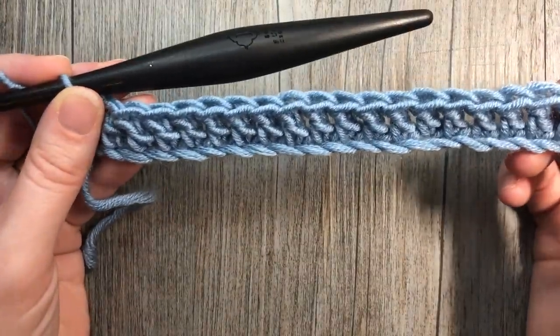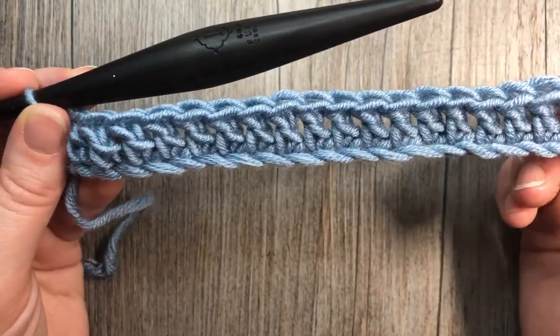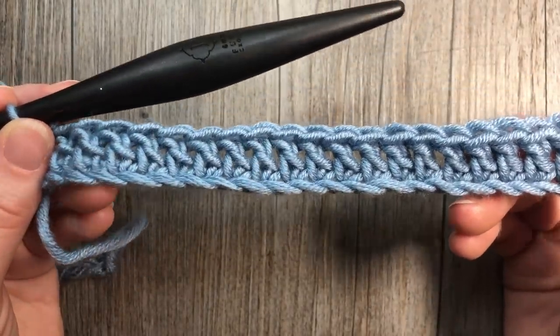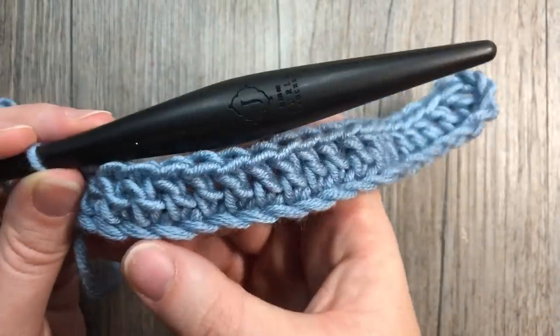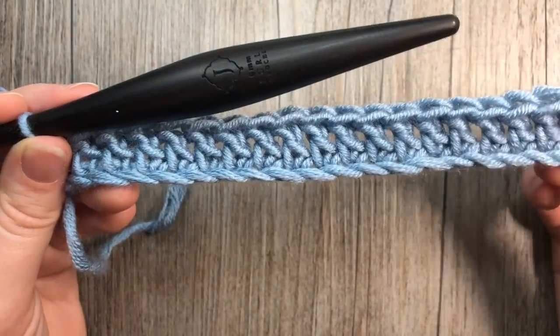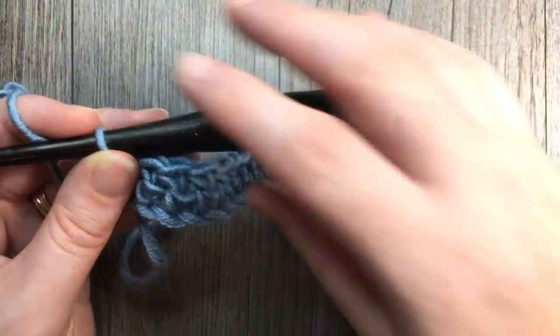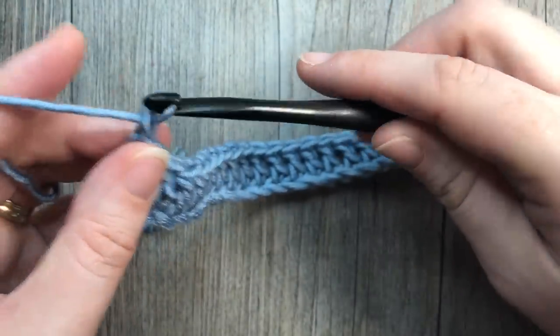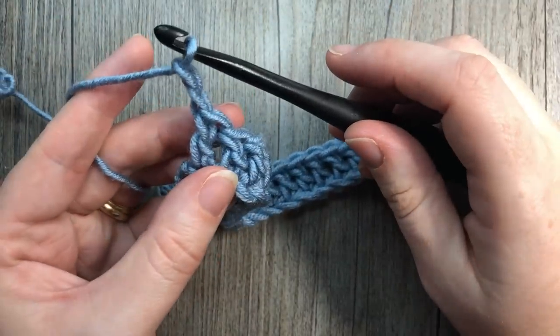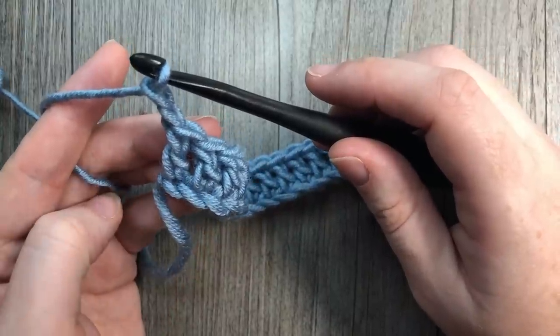Once you have your first row of double crochets in the back loop only worked, you're going to have something that looks like this. You can see the remaining front loops of your foundation chain and your double crochets sticking out. We're now going to begin row two and you're going to start by chaining two. The chain two at the beginning does not count as a stitch — it's simply so that you can turn your work.